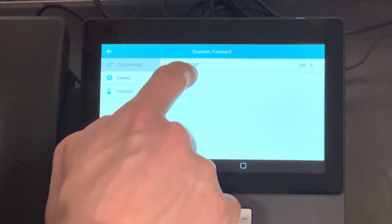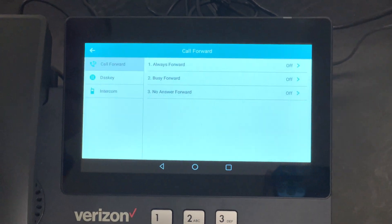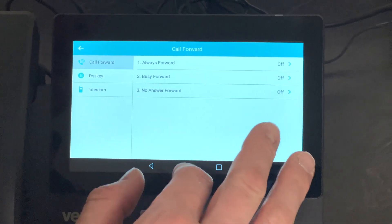At the top, it'll show that you've got to toggle it on, so you push that. Then there are three different options.